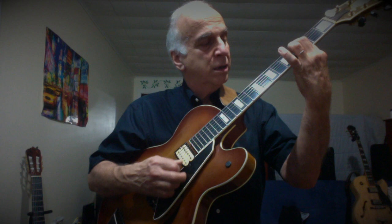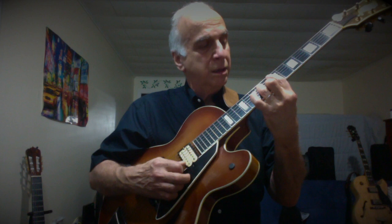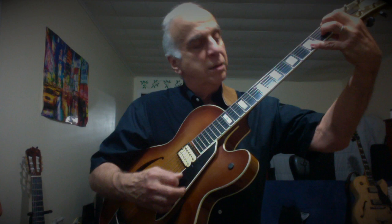Hi, this is Peter Rogine. We're at the studio, Jazz Guitar USA, in the metro New York City metropolitan area. Subtitle of the show: have guitar, we'll travel.